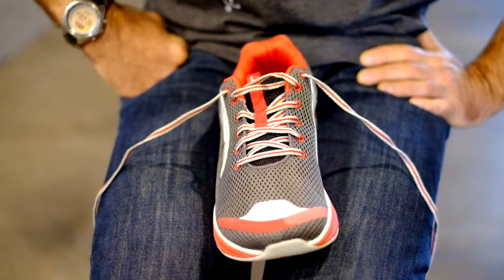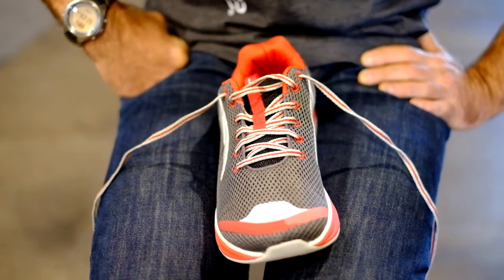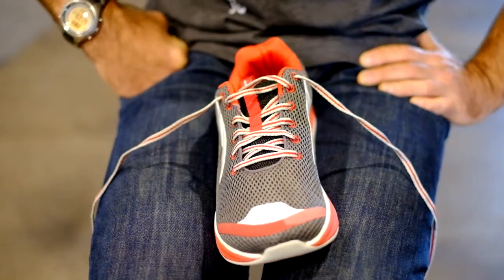We've all had our shoes come unlaced, and sometimes that's just fine, but sometimes during a race it can be really frustrating having to drop out of the pack and just tie your laces.